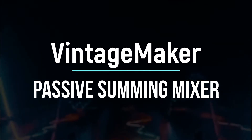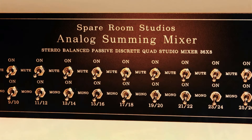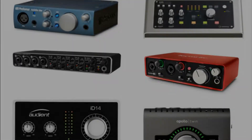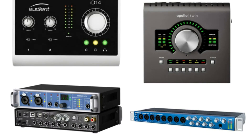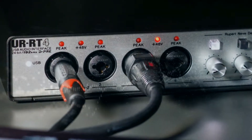Passive Summing Mixer — What is a Passive Summing Mixer? It is a summing mixer without an internal amplifier. The good news here: you can use your own DAW interface, microphone preamps, or line instrument inputs instead of an internal amp, for master recording with great success and without any limitations.